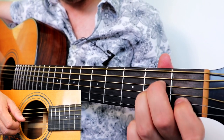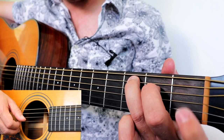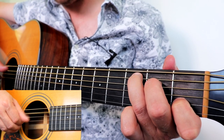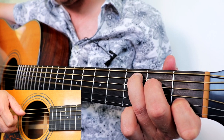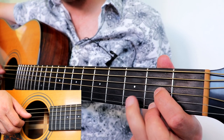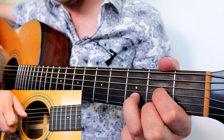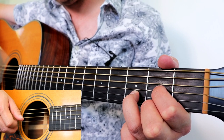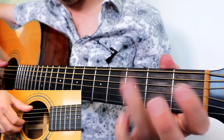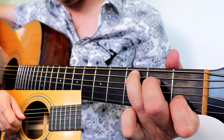From here, change to a C chord. Leave the A minor held down — the only difference is lift up your ring finger and put it on fret three on the A string: one, two, and three. The picking pattern for C is the same as A minor: thumb on A, index, middle, index. Then make a D chord: fret two on the G string, fret two on the E string, fret three on the B string, with index, middle, and ring. Play the open D string, index on G, middle on B, and index.